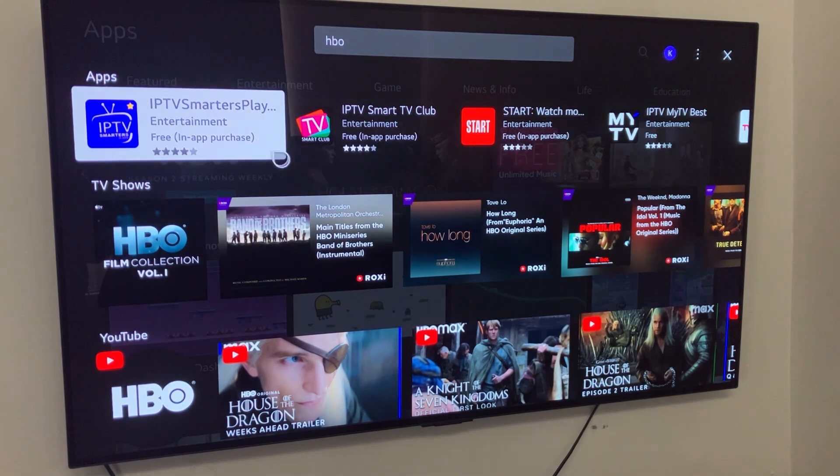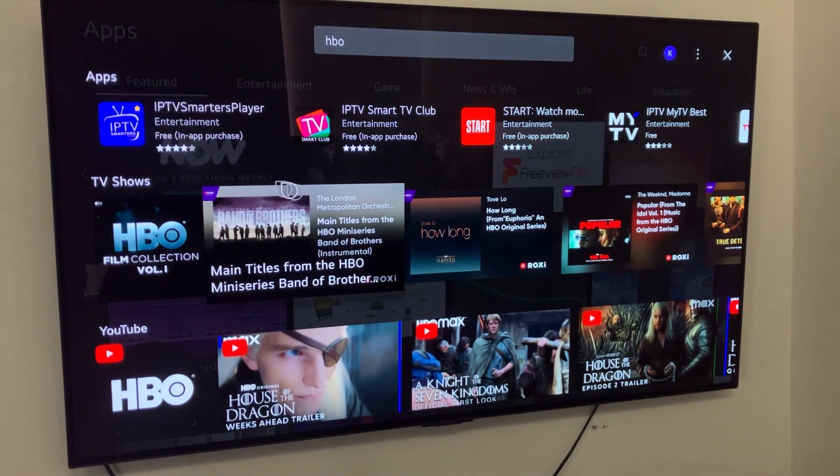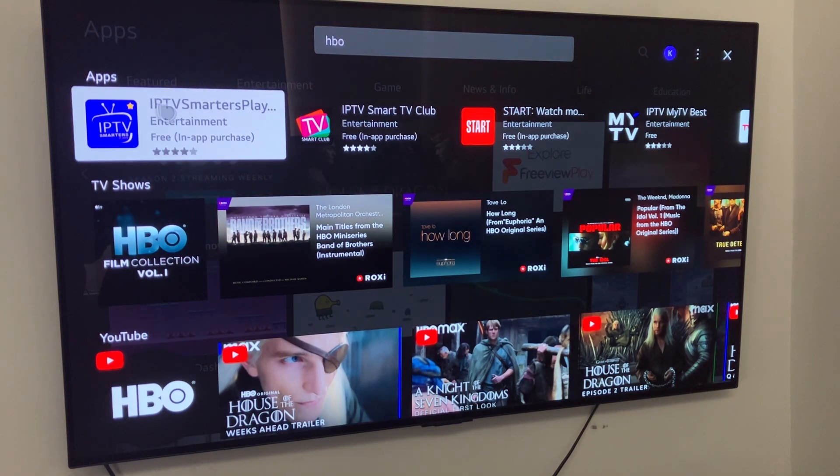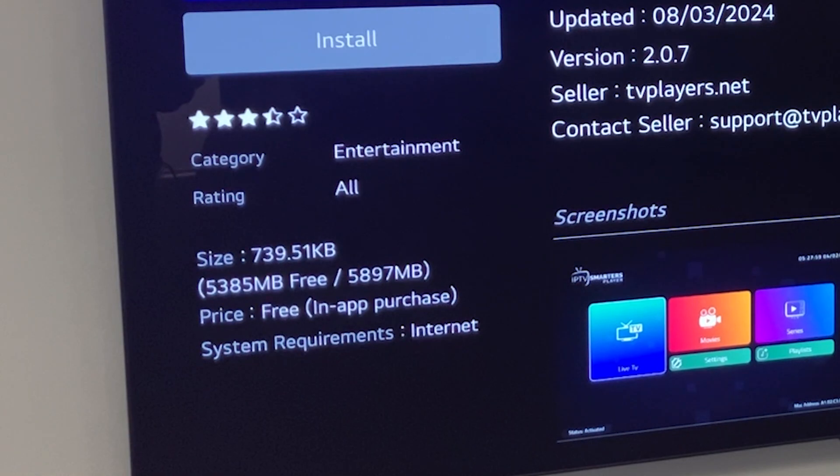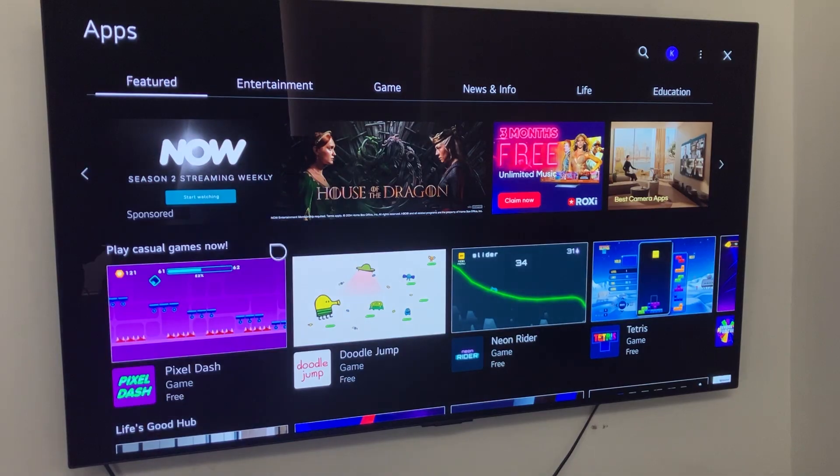However, if you're from a region where it is supported, such as America, you'll be able to find that app in this section right here. You can simply click on HBO Max and once you've selected that you'll then be able to click install, which will download HBO Max onto your TV.